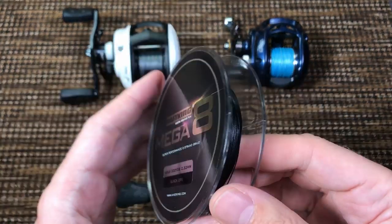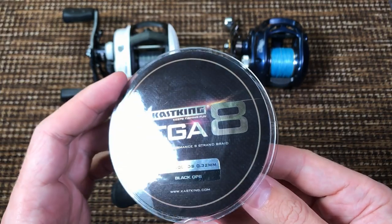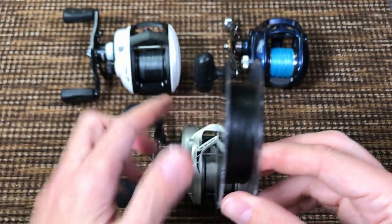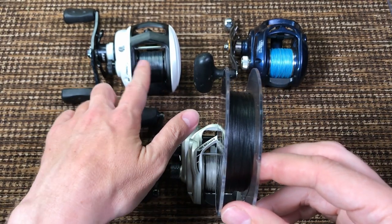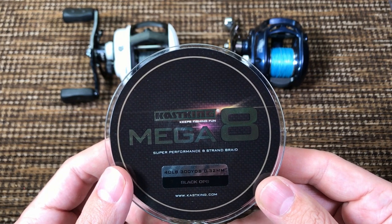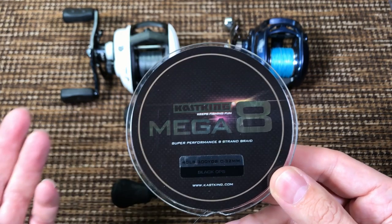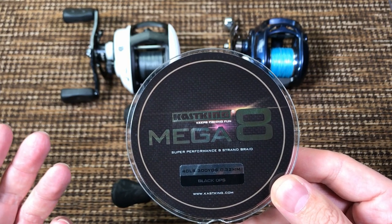This braid here is actually not bad, I really like it. The problem is — look at the nice black color — that's the same braid. So it does bleed a lot, and on top of that it costs more than Daiwa J-Braid.